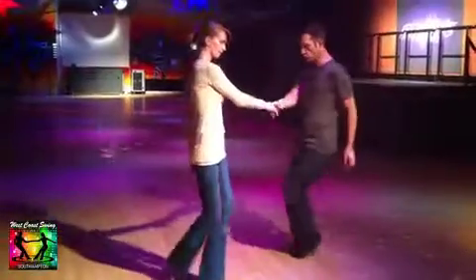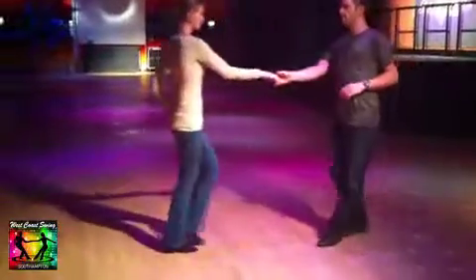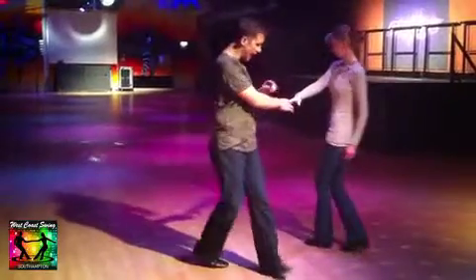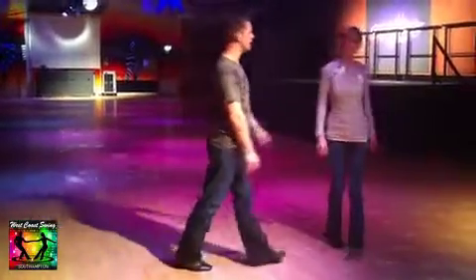Three and four, cross in front. Two, push. Two, three and four, five and six. The last thing was styling on count four — we under-rotated here, so we both crossed in front. Five and six. That was the intermediate; that was the beginners class. Intermediate class.